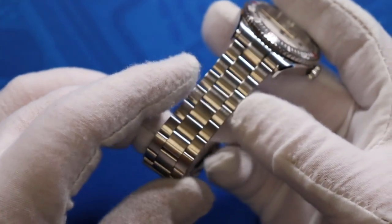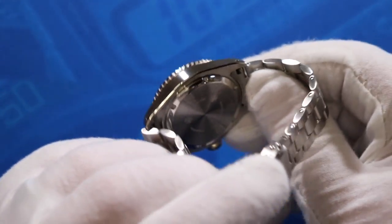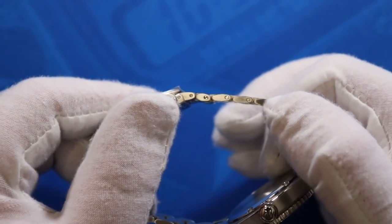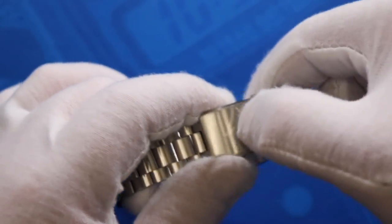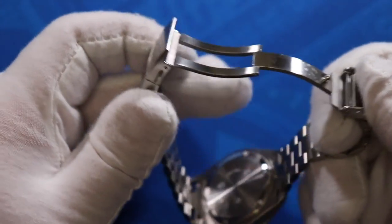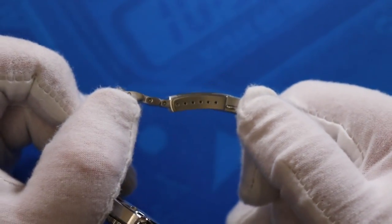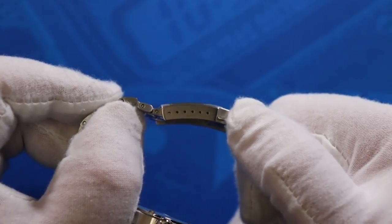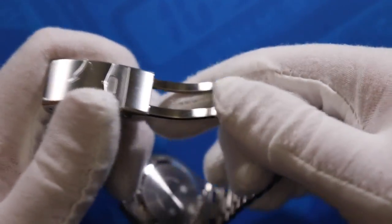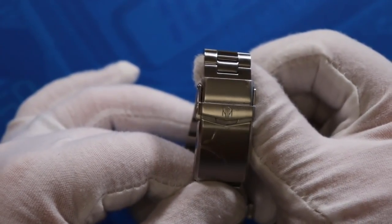For the bracelet, there's an oyster-style bracelet with a completely brushed steel finish. It has solid end links and screwed links, making it very easy to adjust. The clasp is a sturdy dual fold clasp with a lock that also has double pushers on the side, so this thing is not going anywhere when you have it on. It also has six micro-adjustments on the side, making it easy to get the perfect fit. The clasp closes and latches very solidly, and there's a little NTH logo on the clasp lock.